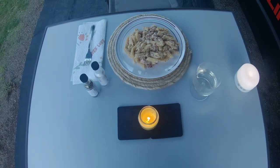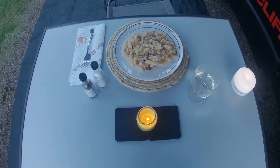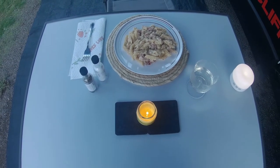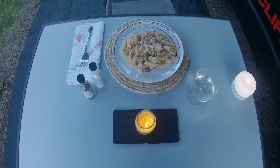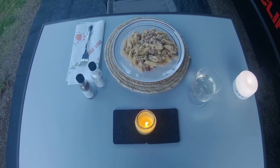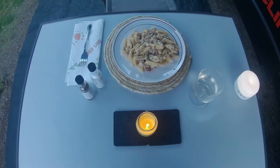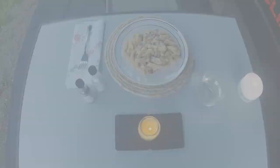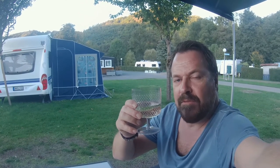Das soll es gewesen sein: One Pot Pasta, Carbonara-Art. Heiners schnelle Küche, Cooking im Van. Pasta nach Carbonara-Art. Zum Wohl – der Wein war für den Koch.